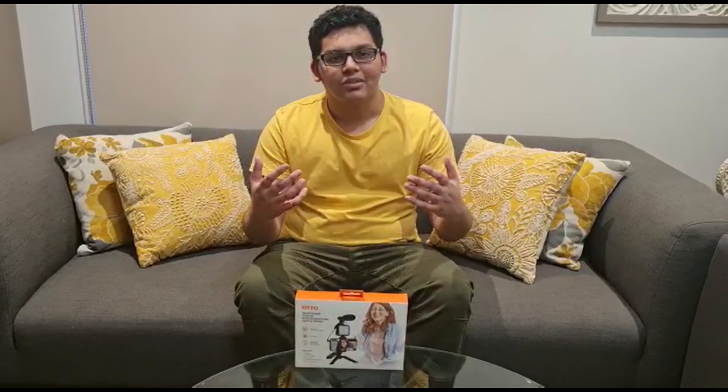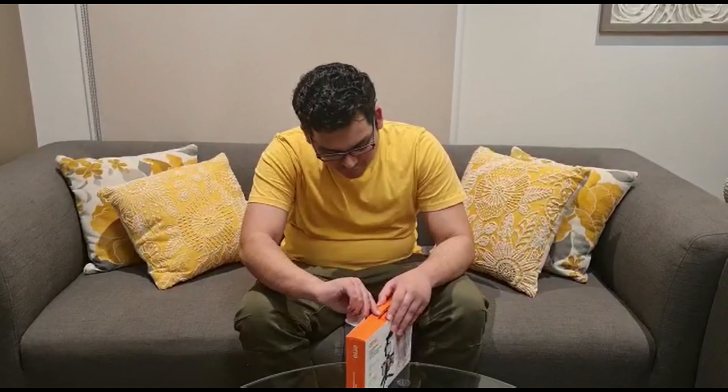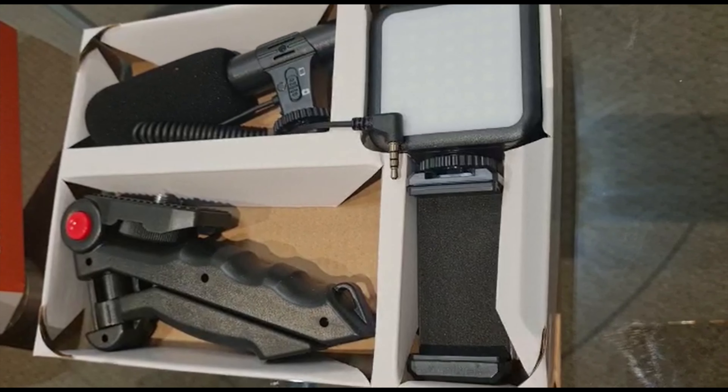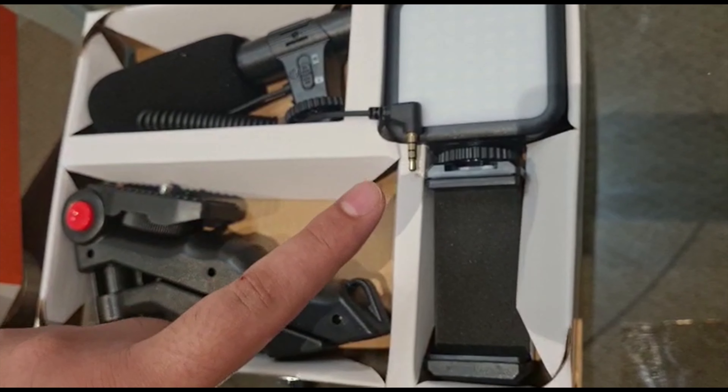What's going on guys, welcome back to another video. In today's video we're going to be reviewing an auto vlogging kit. So we have the tripod, a microphone, an LED light, and a phone holder — that's all we need to vlog from a phone. Let's assemble this and see how it looks at the final stage.